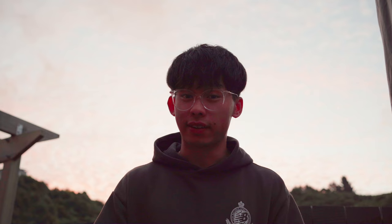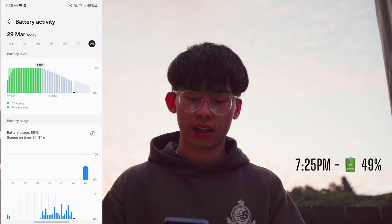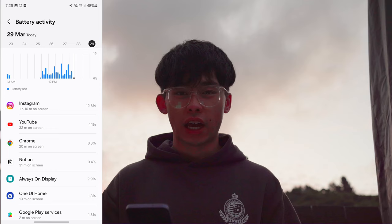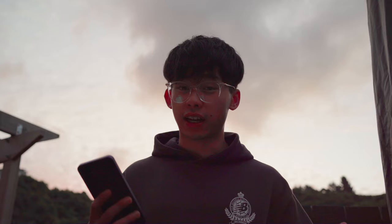This comes to the end of my day in the life with the Samsung A35. It's currently 7:25 and the battery percentage is at 49%, which is actually really, really good. I've been using the phone pretty consistently throughout the whole day. The screen-on time was 3 hours and 34 minutes, so with that usage and 49% remaining at the end of the day, the Samsung A35 has successfully passed my day in the life test. It's not surprising given the 5,000mAh battery — having used Instagram, YouTube, Chrome, and Notion, plus the always-on display all day, the performance was pretty good.